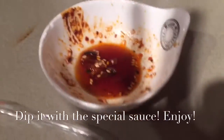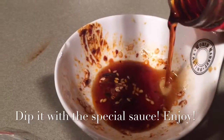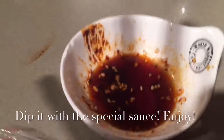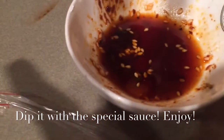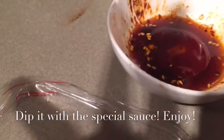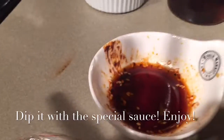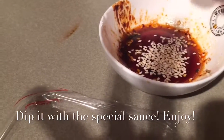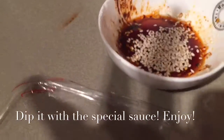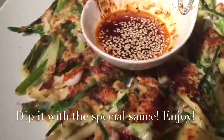For the sauce, I'm using Japanese soy sauce, sesame oil, and sesame seed. And if you like chili, a little bit hot, you can actually add chili to it as well. So that's our pancake.